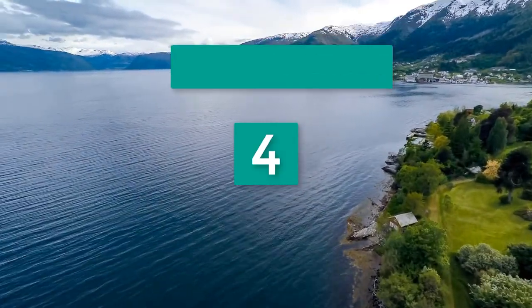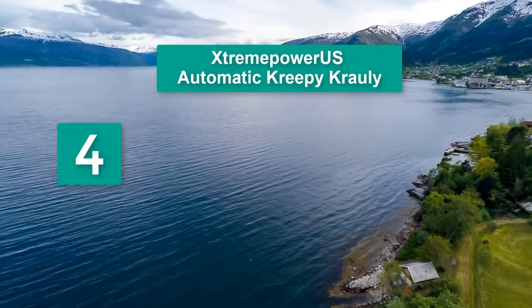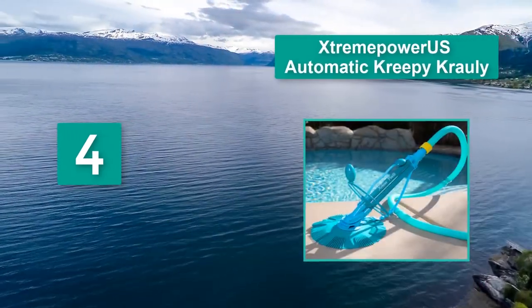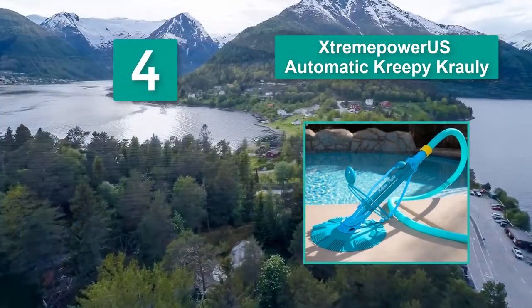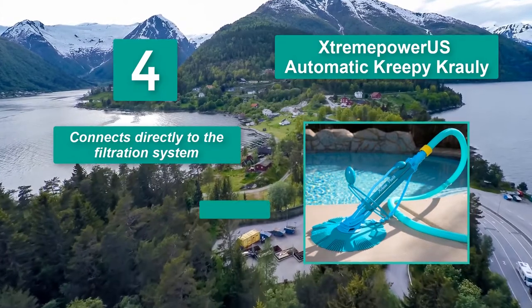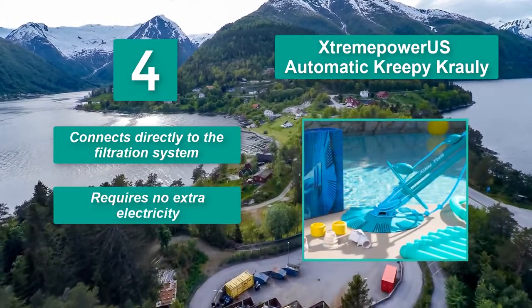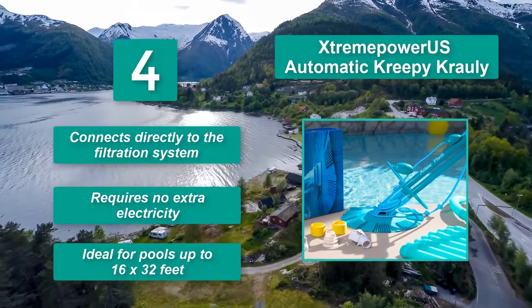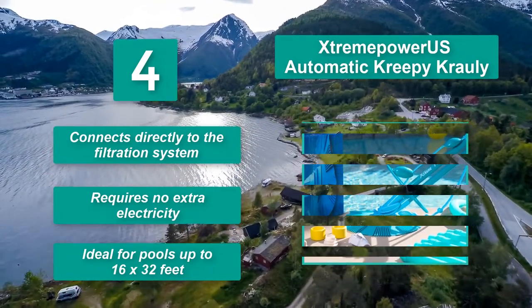Number 4: Extreme Power US Automatic Creepy Crawly. It glides well across the surface of most pool interiors. Like the Stingray, the Creepy Crawly connects directly to your filtration system, requires no extra electricity, and is ideal for pools up to 16 by 32 feet.